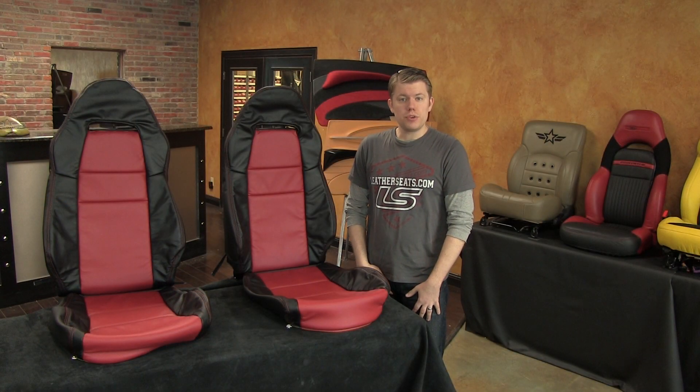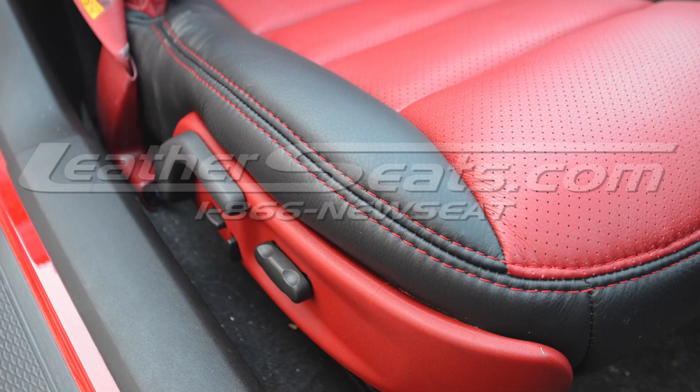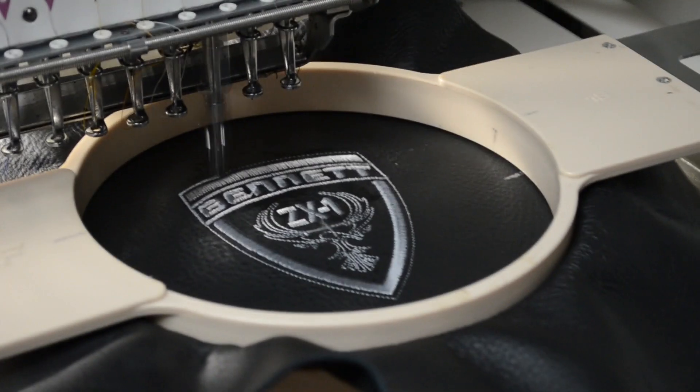We can customize your kit with options such as two-tone, perforated inserts, contrast double stitching, or even custom embroidery.